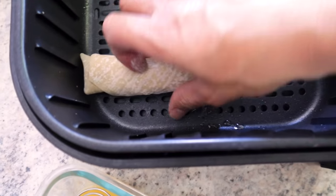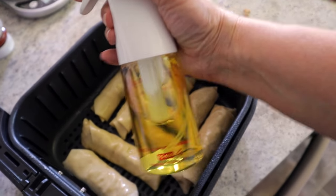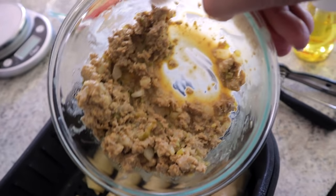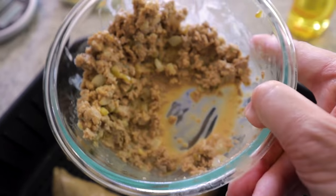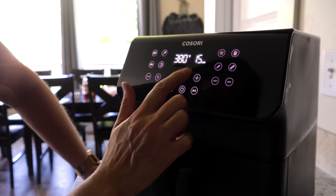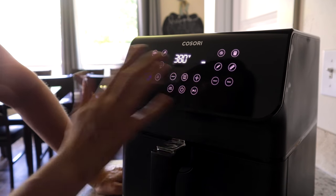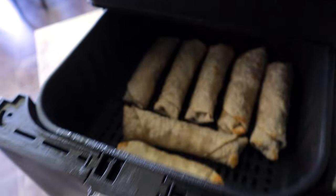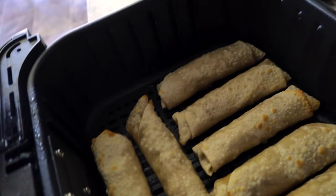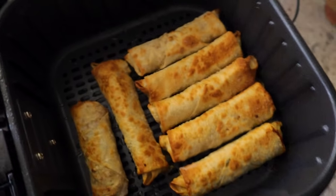Fit as many egg rolls as you can in the basket — I got seven in. Give them a light mist of oil. Cook at 380°F for about seven minutes, using the shake reminder to avoid overcooking. At the halfway point, flip them — the other side still has oil so no need to add more. Pop back in to finish and they look absolutely fantastic — golden and crispy!